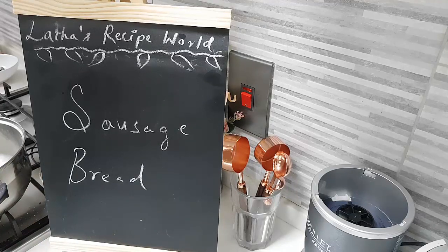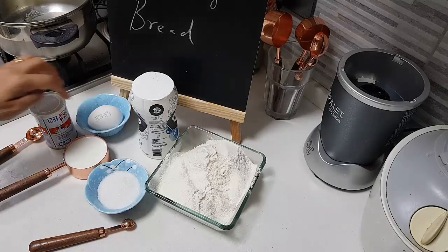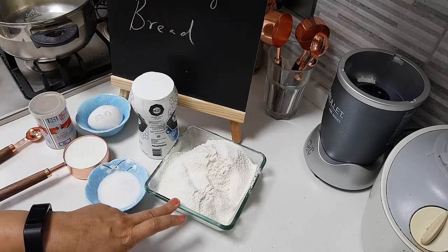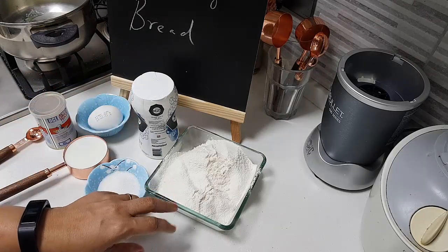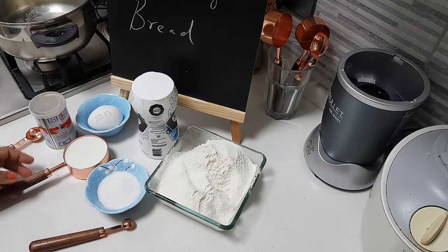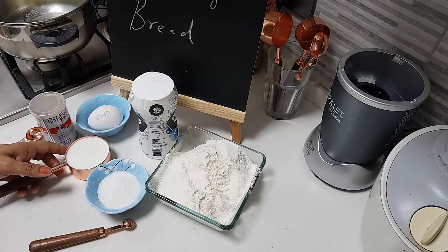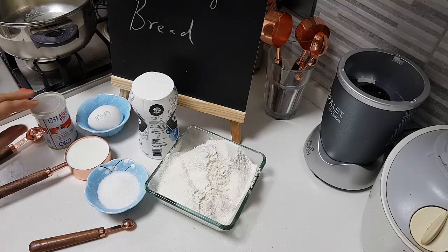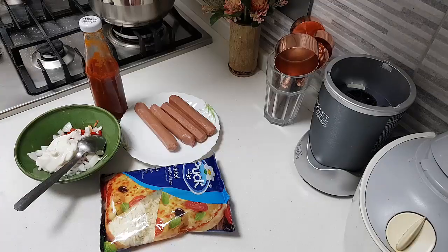First I will show you what I need for the bread and then I will show you the filling. I have taken 1 egg, 1 teaspoon of salt, 1 and 3/4 cup of all purpose flour — nicely sifted — 2 tablespoons of sugar, half cup of milk, and I will need some yeast as well.